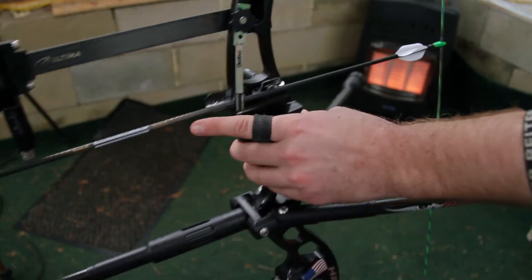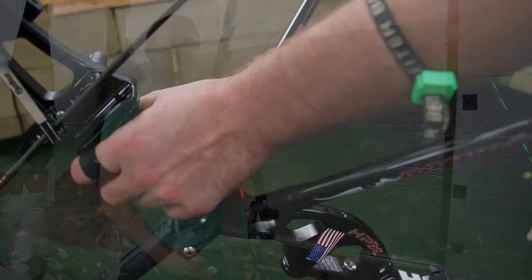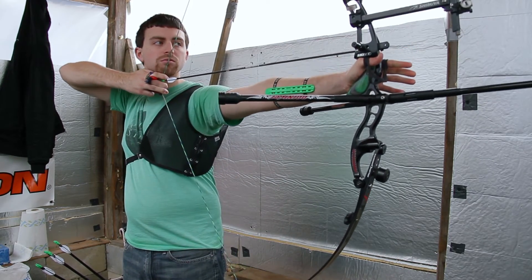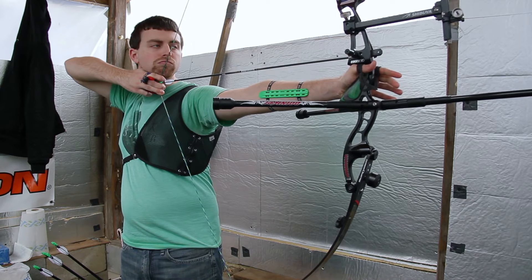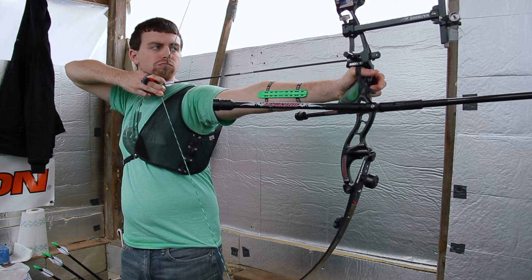Archery can be done at home, if you have the space, or at a local archery range. Overall, target archery is a great sport for all ages, young and old. Archery is a low impact sport that can help you stay active and healthy throughout your life.